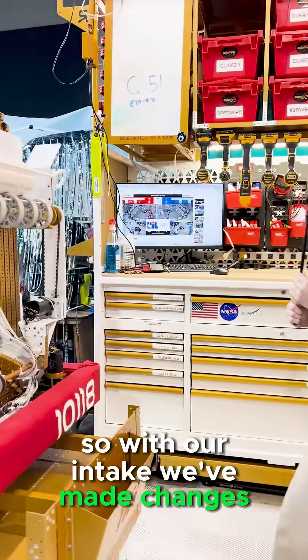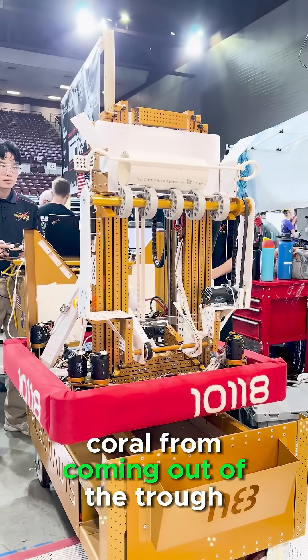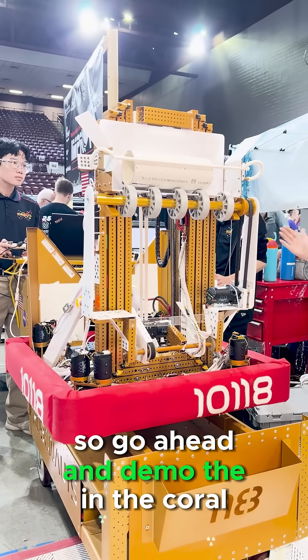With our intake, we've made changes so that when we spit coral out, our arm also goes down to keep the coral from coming out of the trough. Go ahead and demo the coral.